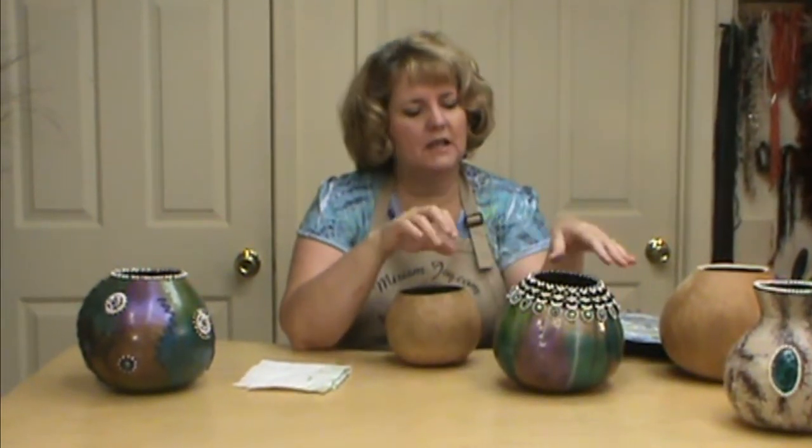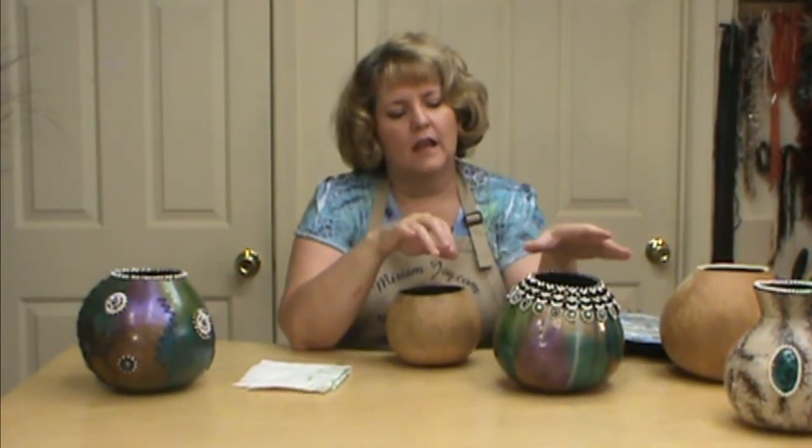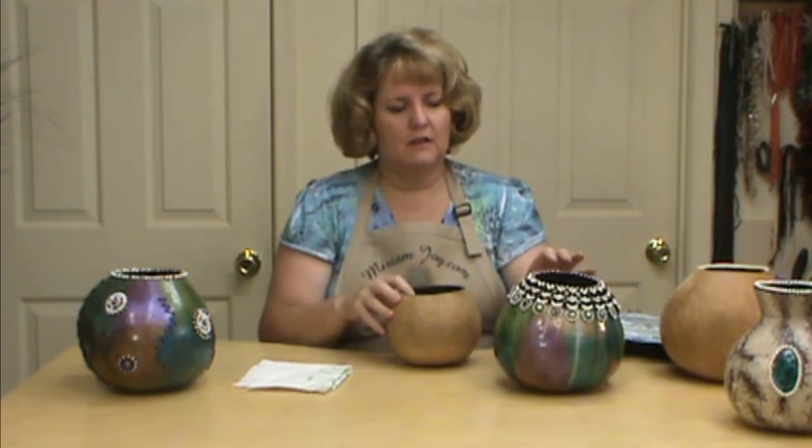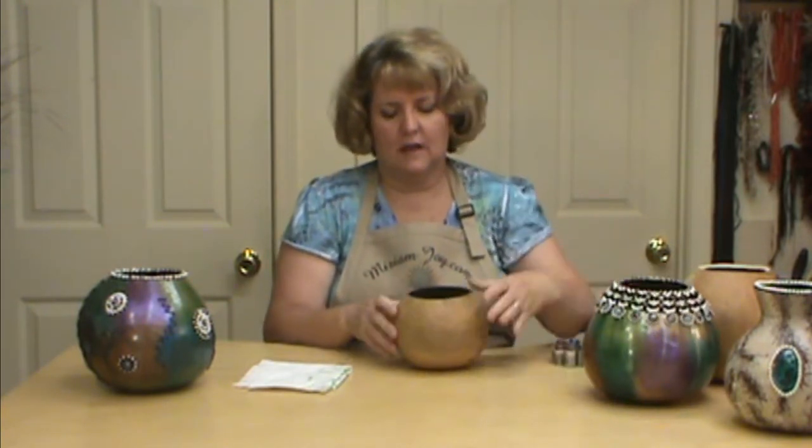Hi, I'm Miriam Joy and welcome to my studio. Today we're going to be working on beading the top of your gourd and also teaching you how to take it further down and showing you some other little beading tricks and tips as well. The one thing I want to start out with is a gourd.